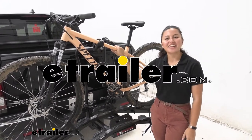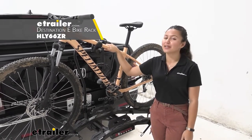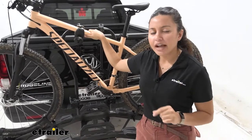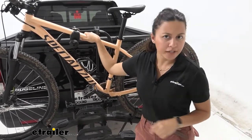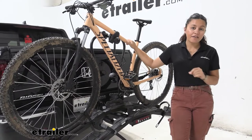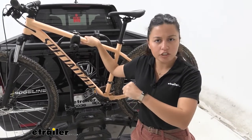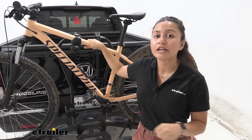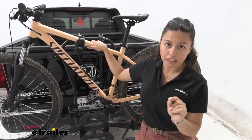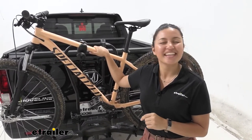Hi everyone, it's Evangeline here at E-Trailer, and today we'll be taking a look at the Hollywood Racks Destination E two-bike platform rack for extra heavy electric bikes, right here on our 2019 Honda Ridgeline. The Hollywood Racks Destination E is actually a pretty impressive bike rack. We have a weight capacity of 70 pounds per bike, which is very impressive, and we also have a lot of security features and an interesting tilt-away feature.